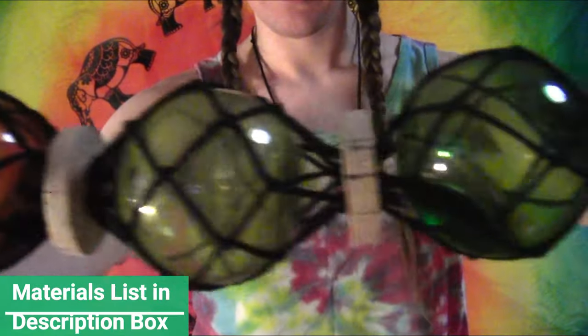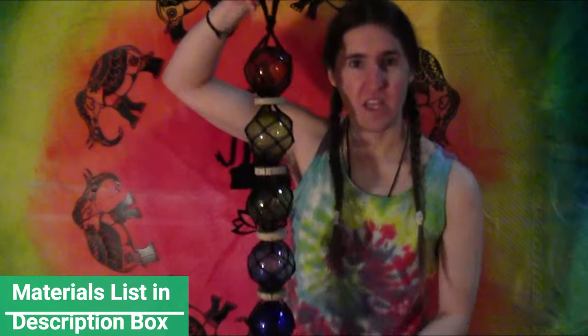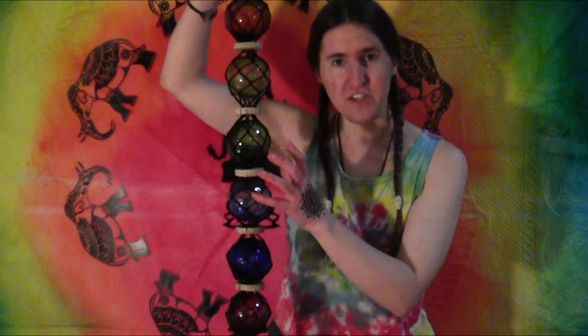Today I'm going to show you some really basic macrame. You can use it to make a little net that you can use for plant containers, or in my case I just did little glass buoys.